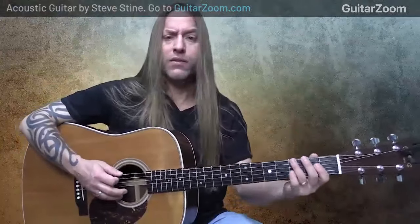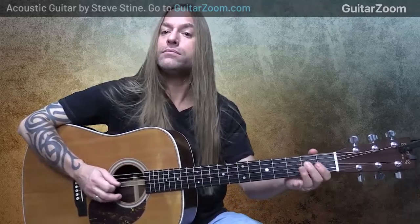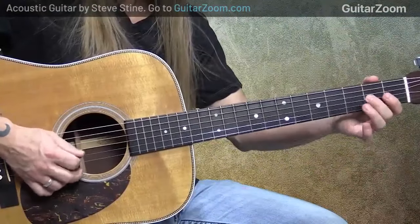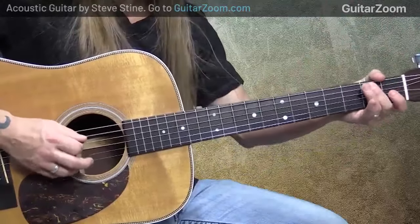Now, the fingers you use are whatever's most comfortable. When I'm playing up the neck I'm using fingers one and four, and one and three. But when I'm in the open position, I don't have a first finger because I don't have to press on anything. So my fingering might change a little bit, and the fingers I use are going to be relative to the chord I'm playing. If my other fingers are busy, I'll use whatever finger I've got available.